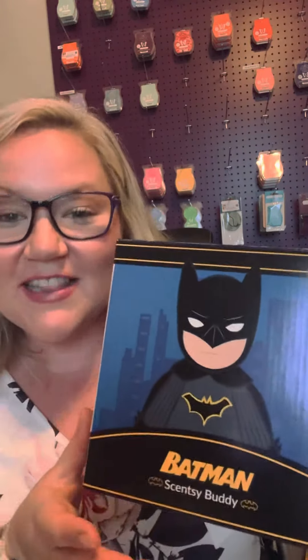Hey guys, Shelby here, your Scentsy Lady, and I have another product reveal for you today. Today, I'm bringing you Batman. But this is our Batman Scentsy Buddy.